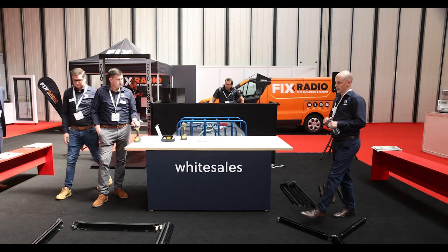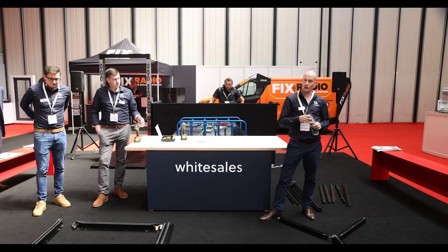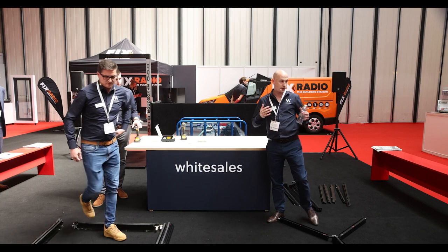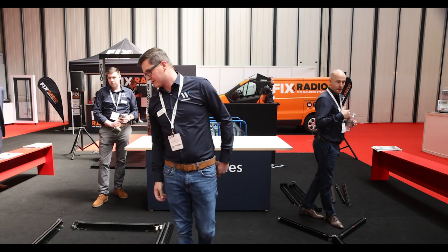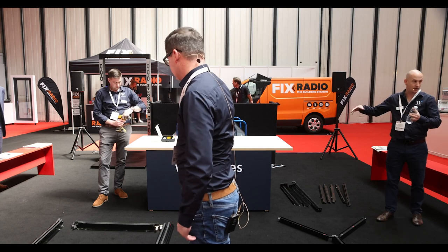I've got my colleagues here, Pearce and Glen. They're going to do the practical demonstration today and I'm just going to talk you through it as we go through the stages. If you've got any questions, feel free to jump in. We will open it up to a Q&A afterwards and you're welcome to come out and have a look.